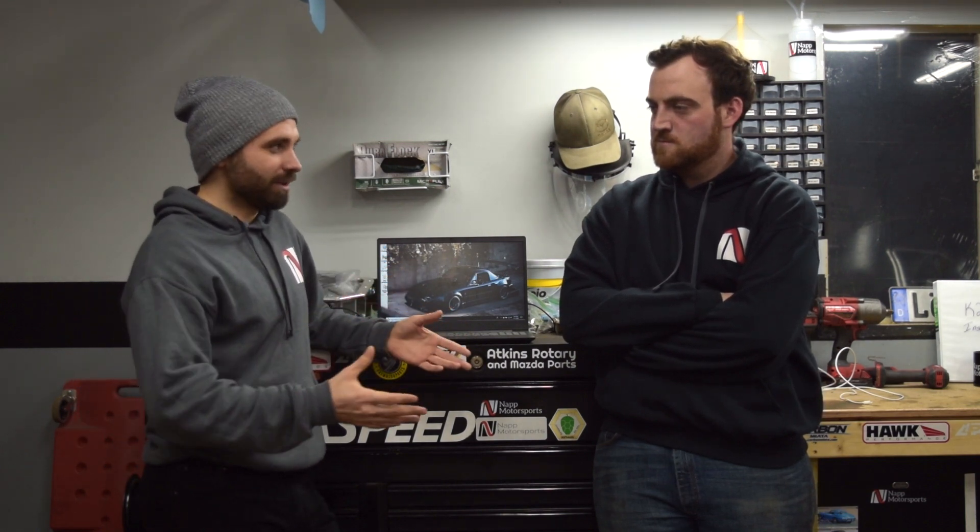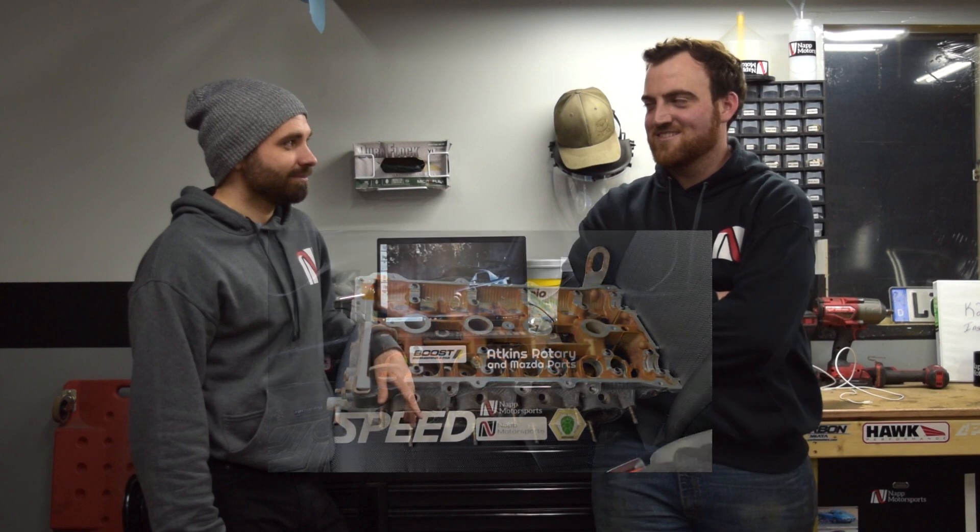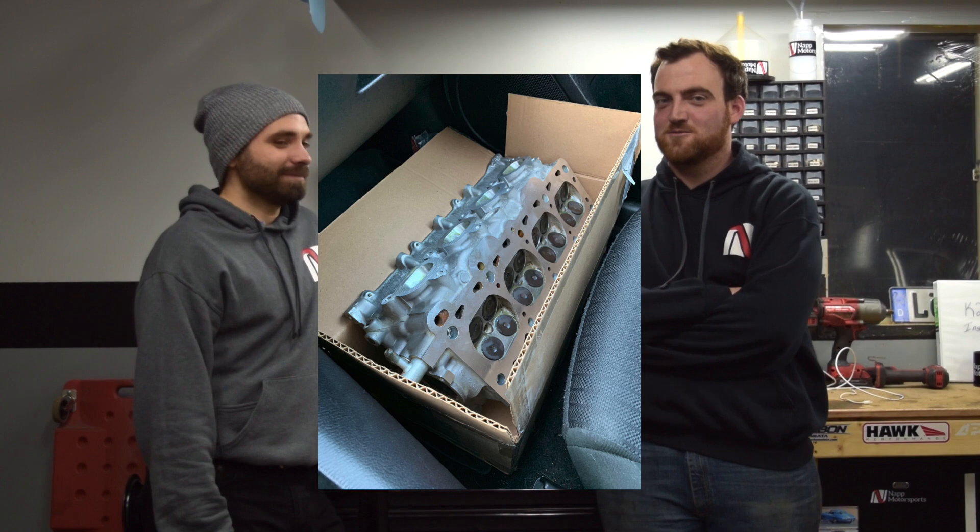What did we have done to this head? We took it to the machine shop to have the head refreshed as the main thing. It looked pretty tired when we took it apart — it was pretty gnarly in there. We took off 40,000ths — a 40,000ths head shave — so that'll bump your compression up from 10-to-1 to 11-to-1.